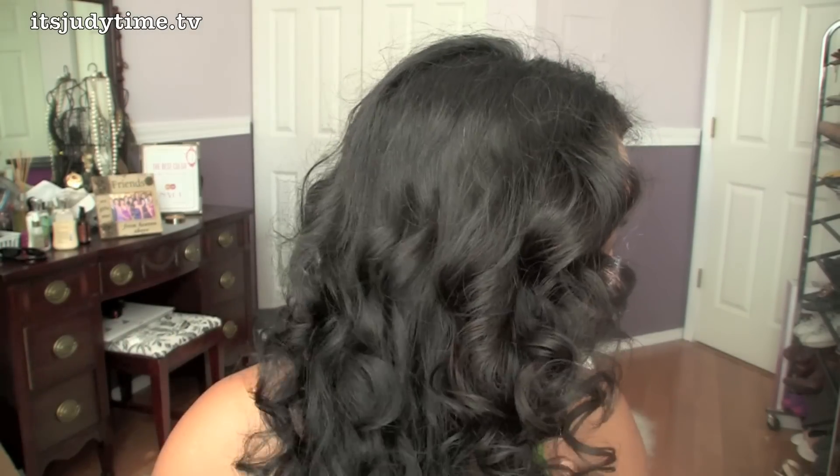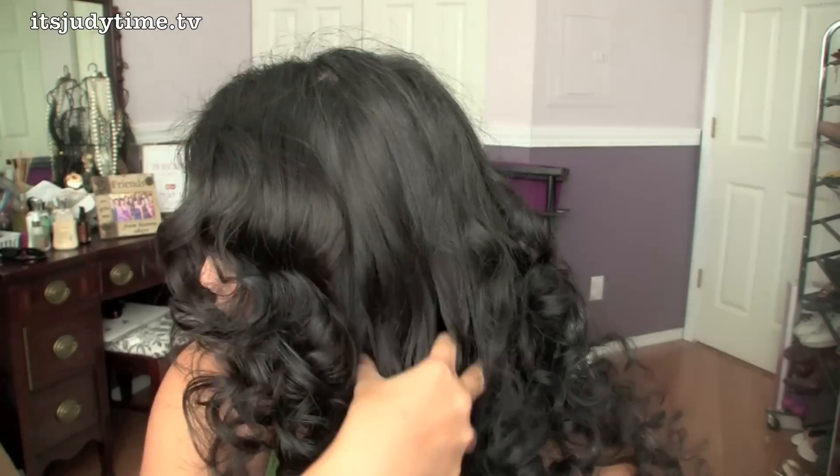These are pretty tight curls. I'm going to pull them down and see if they'll loosen up. Now I'm just running my fingers through. I'm going to use this Moroccan oil that I have. Another hair oil I really love is Bio Silk — it smells amazing. I ran out a while ago, but Bio Silk is really good and you can usually get it at salons or even drugstores.